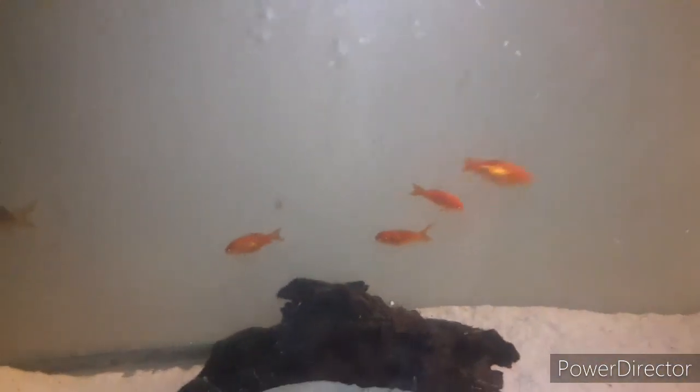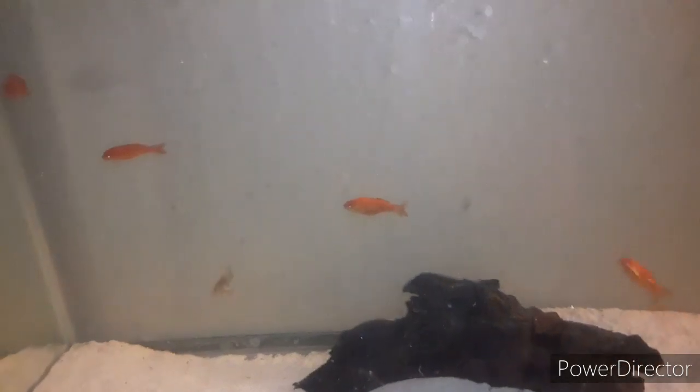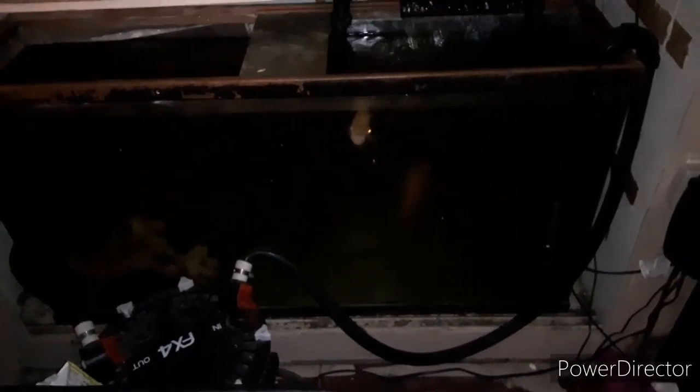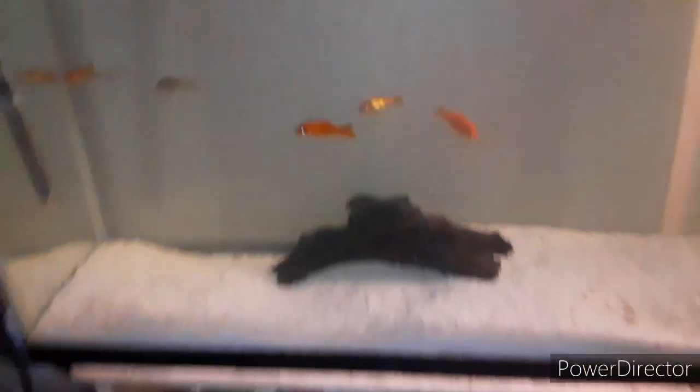Alright guys, for now that'll be it — just an update on my tanks and what's going on. Hopefully soon, once summer gets here, I'll start building a pond outside in the front yard, because these guys are getting massive already. That guy hides behind the rock but he's massive too — almost the same size as the red tail. Once they go out to the pond I'll be able to buy more fish. I'll be buying an Asian red tail catfish, grow him out here, and then maybe an arowana or a marble gar — we'll see.